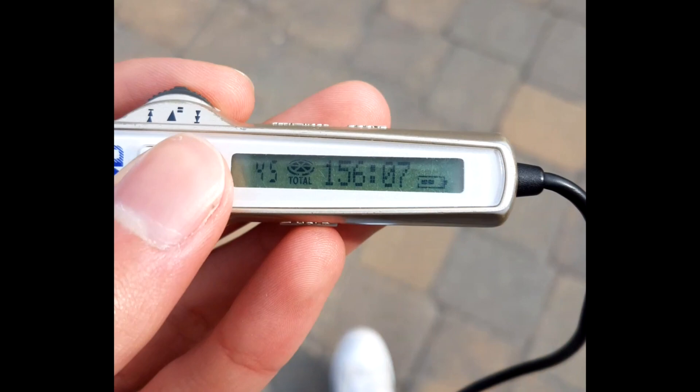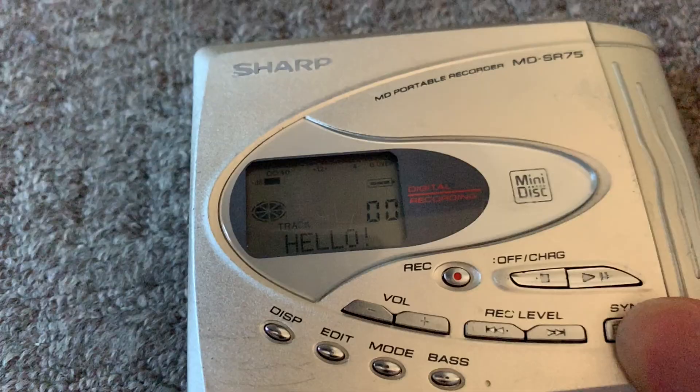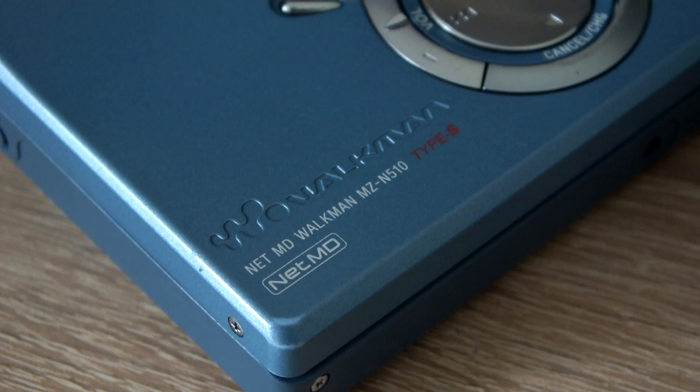The reason I've stopped using this one is because its skip protection is pretty useless. If the device is in your jeans pocket, it's guaranteed to stop reading your music. You have to put it in a jacket pocket or a bag — basically something that doesn't move around as much. Also, the device chews through batteries, especially while recording. Finally, I want to be able to transfer my music through USB.